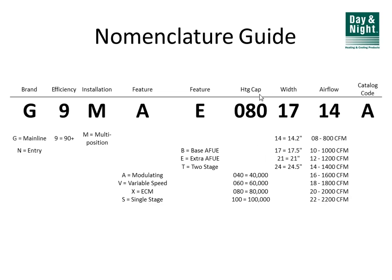The heating capacity digits — for example, 080 — tell you the BTUs of the unit, so 080 is 80,000 BTUs and 100 is 100,000 BTUs. The next set of digits is the width: 14, 17, 21, or 24 inch width cabinets. And then toward the very end, two digits express the airflow capacity of the blower. In this case, 14 means you can do 1,400 CFM, which is basically a three-and-a-half-ton unit.